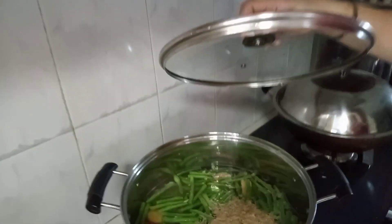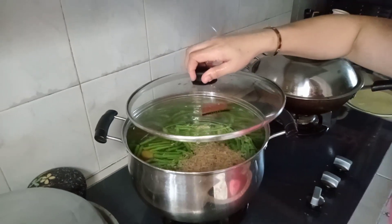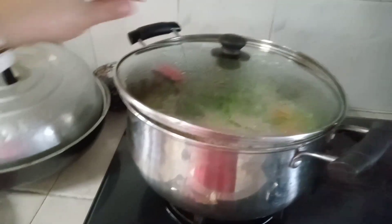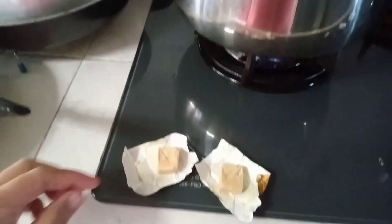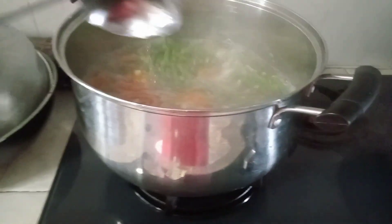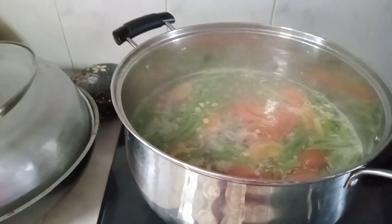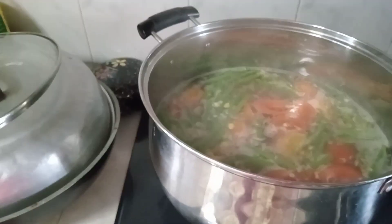Papukuluan natin ang ating gulay na una. Lalagyan natin siya ng dalawang chicken cubes. Ayan. So, pwede na natin... Okay na natin ilagay yung ating...